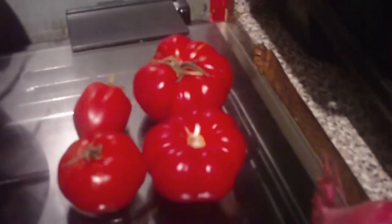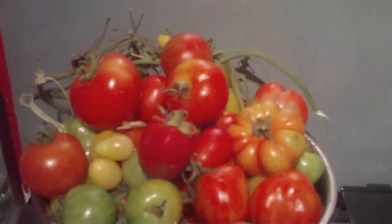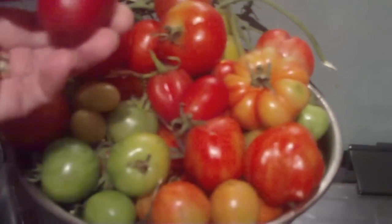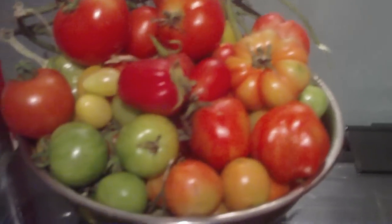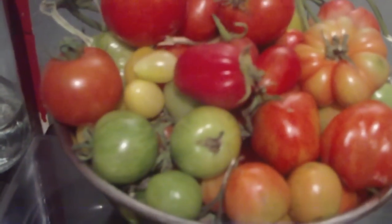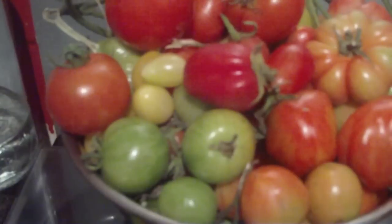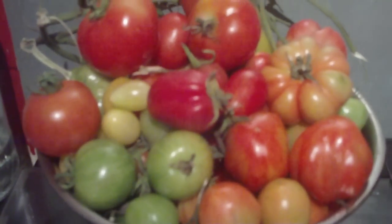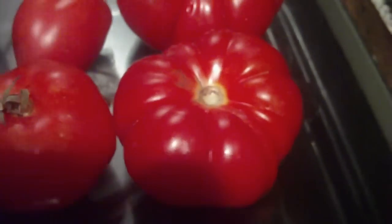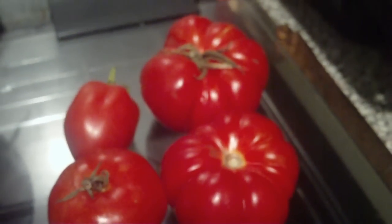My tomatoes — well, as you can see, I've given a load of weight to friends and family. The others are some that have fallen off as I've been picking, or I've found them on the floor knocked, but they'll ripen up soon enough. But yes, I've certainly done well with my tomatoes this year.